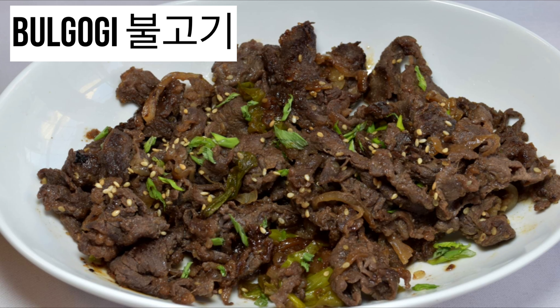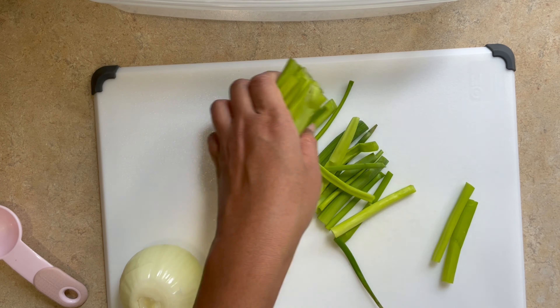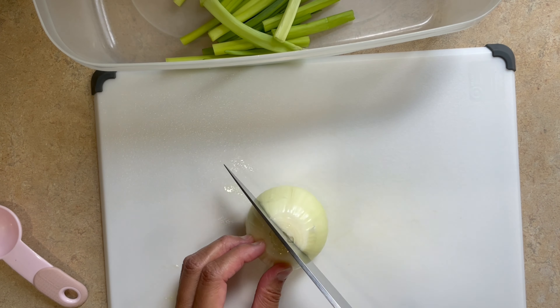Hey fellow foodies! This month is all about Korean cuisine. First up is bulgogi, which is probably one of the most popular Korean dishes. It is thinly sliced marinated beef usually cooked on the grill, but you can cook it on the stovetop at home as well.